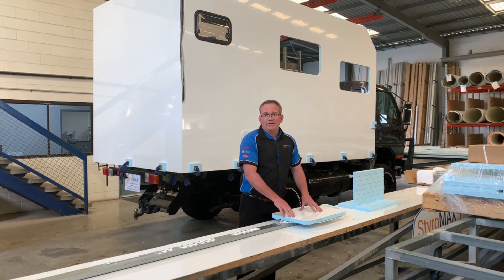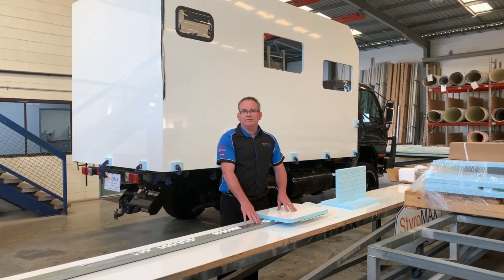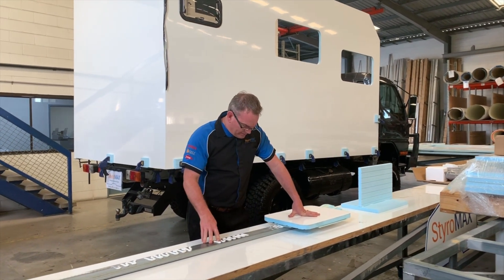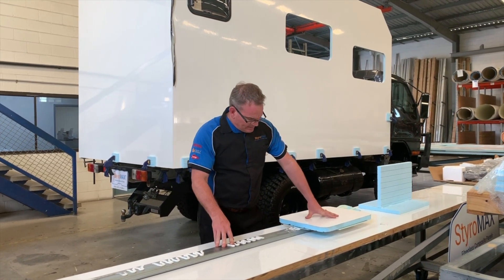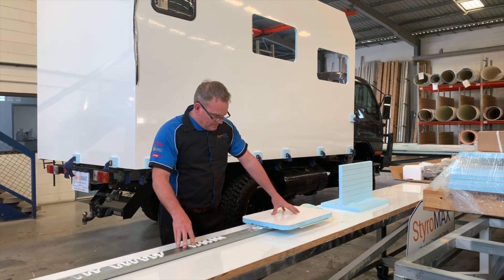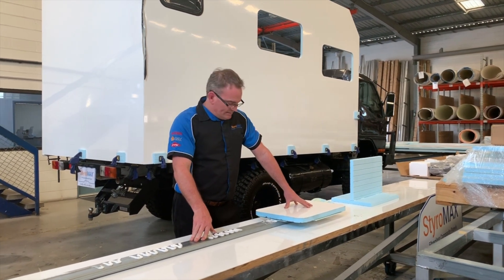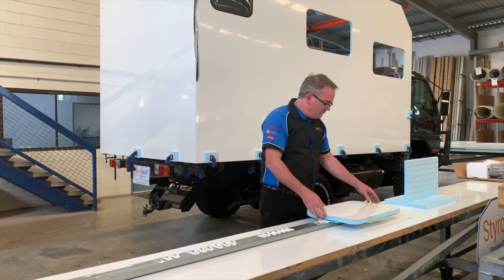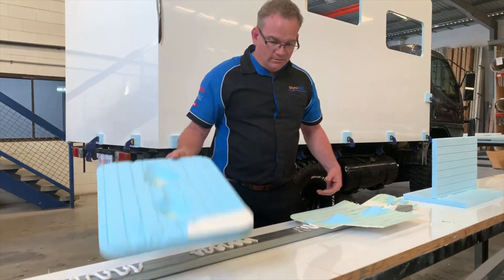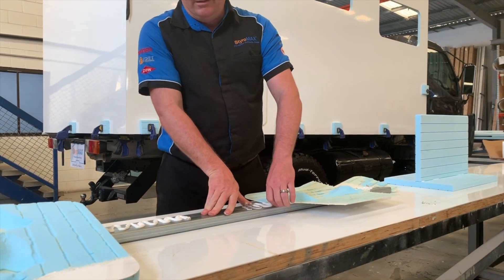Hello guys, welcome back. You saw those destruction videos and they were pretty impressive. Like I said, it's just over 48 hours since we applied the adhesive to this steel frame, then I just sat the panel straight on top. We didn't clamp it down or anything — we just sat it there under its own panel weight. And you can see the extreme forces we applied to it — it actually broke the panel.